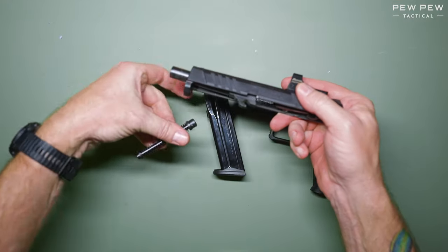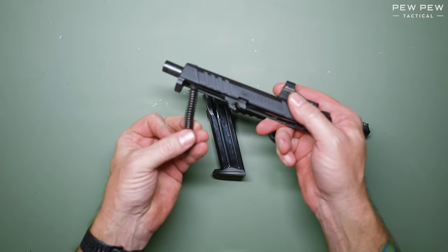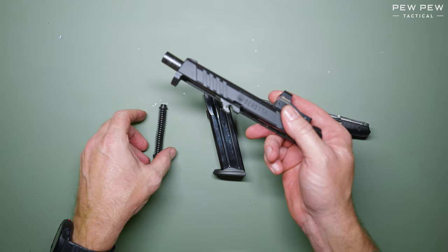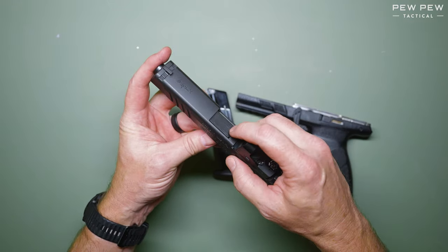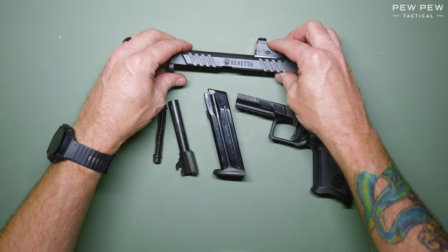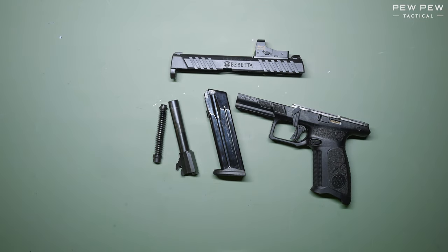The recoil spring may fall out on its own. If it doesn't, simply compress it, pull it out, and set it to the side. Push down and pull out the barrel, and now you've completed disassembly for the Beretta APX A1.